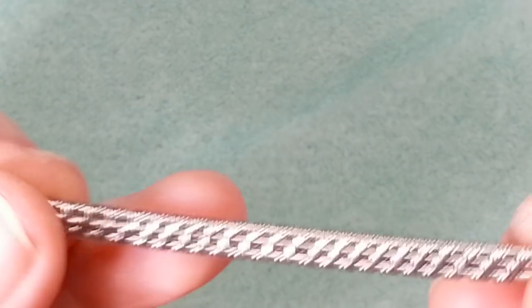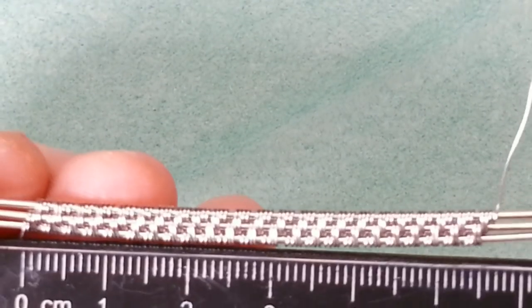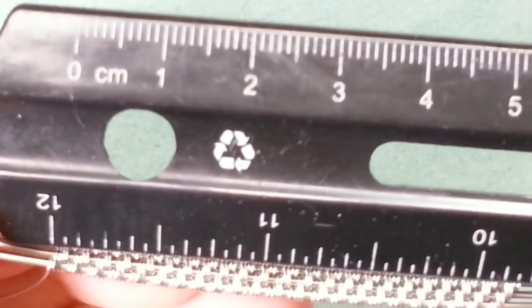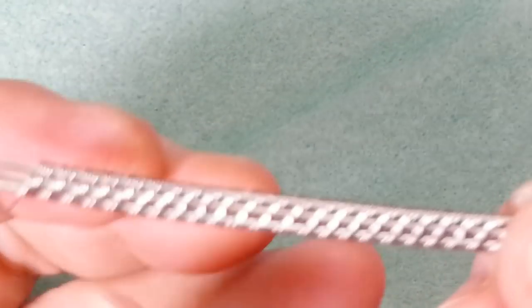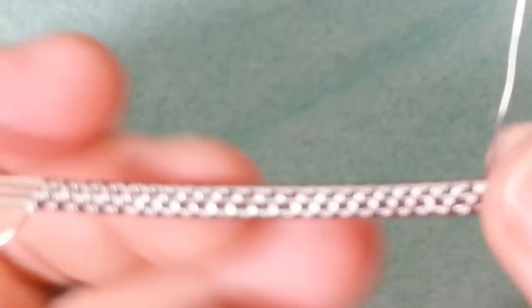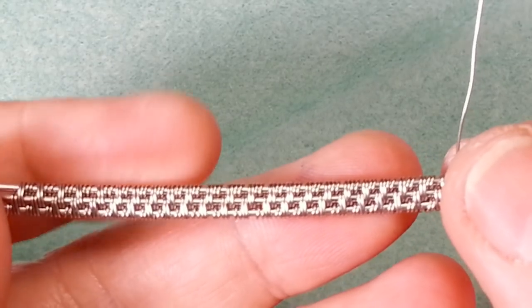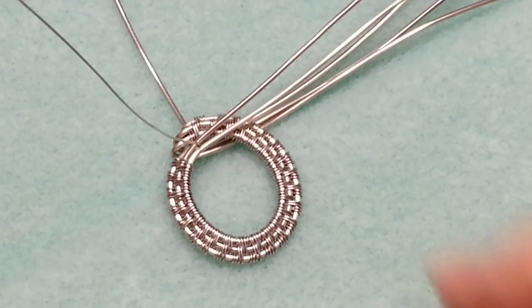Once you have your 23 patterns done and squished in really tight, the measurement should be about 5.5 centimeters (just not quite 6) for Europeans, or two and a quarter inches for everyone else. If your weaving isn't as tight as mine, you may need fewer repeats, or you can make bigger circles and have fun with it.